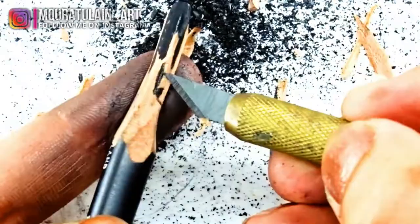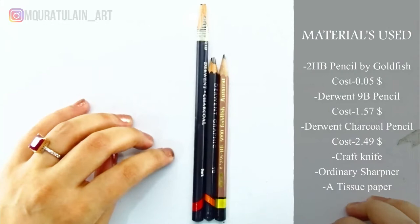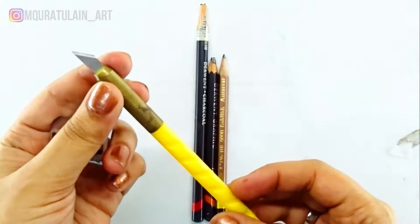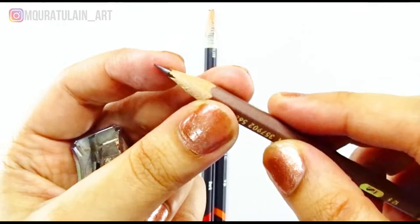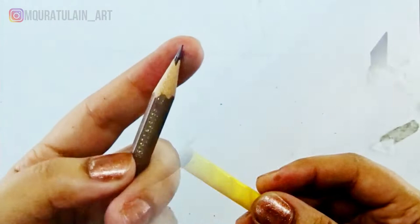I'll sharpen these three pencils with the craft knife. Most people use an ordinary sharpener to sharpen their pencil lead, but if you want to be a pro in shading you must learn this technique by using a craft knife or any ordinary paper cutter. So let's start.